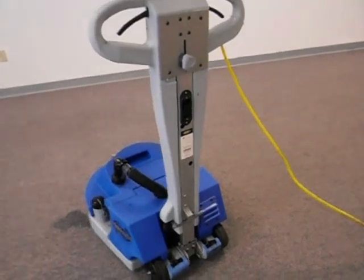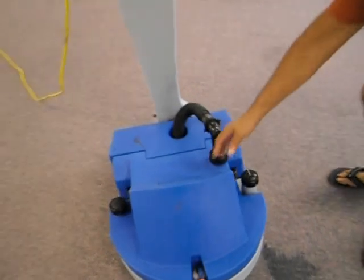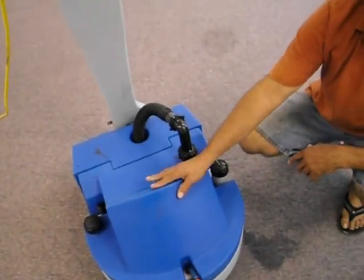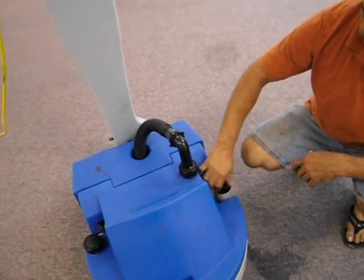We're going to go to the front of the machine and I'm going to show you something about the ChemStractor. Here you have two tanks — this is the recovery tank for soiled water, and this is the opening for the clean water detergent tank.